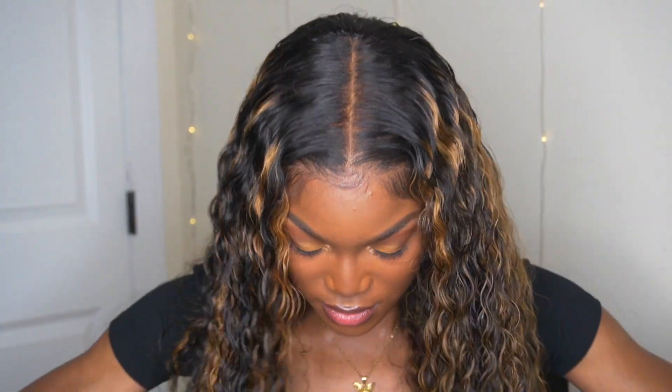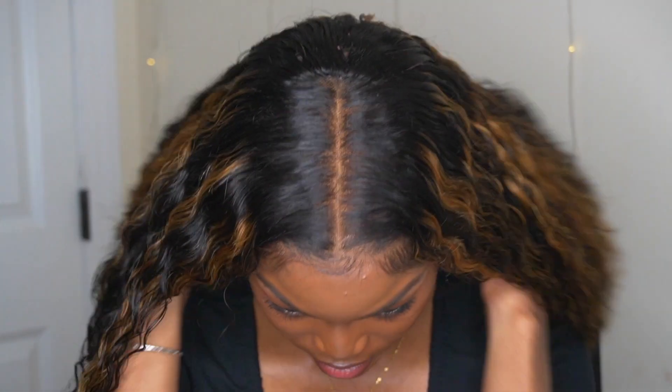Hey guys, welcome back to my channel. Today I'm going to be featuring my sister — I'm going to be installing this curly closure wig using glue. Stay tuned if you want to see how I did this install.